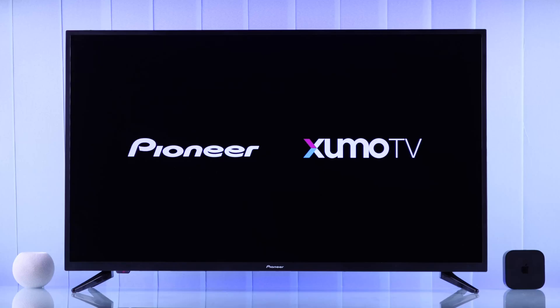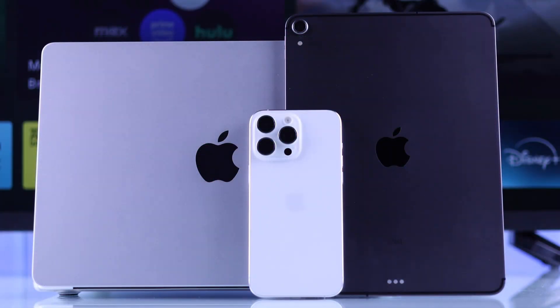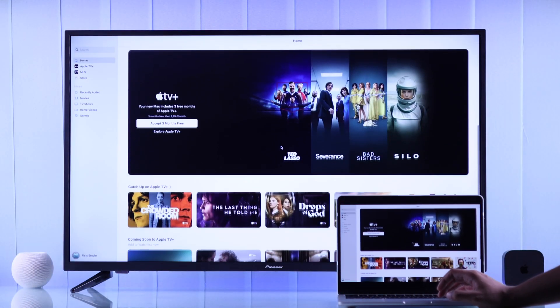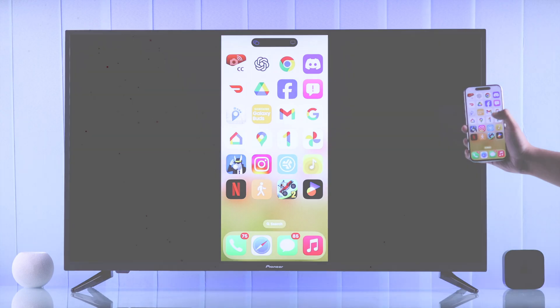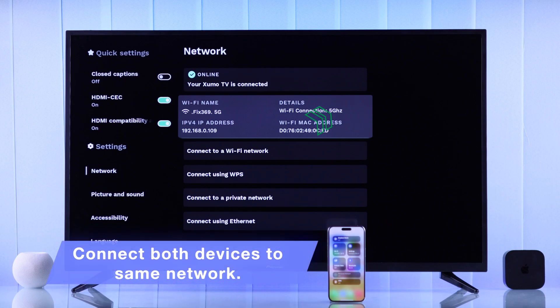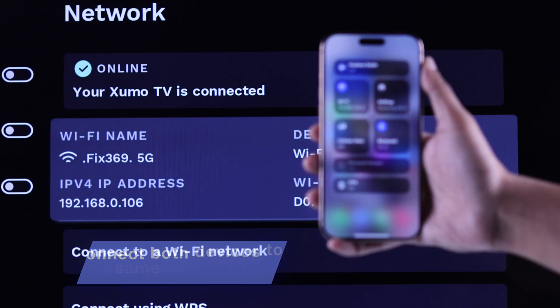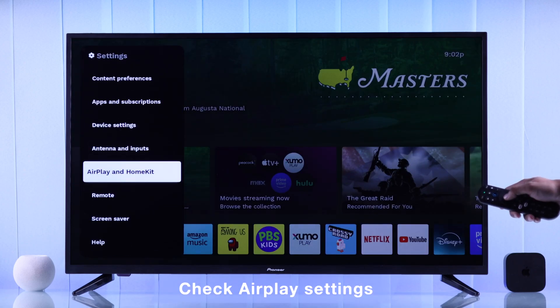If your Pioneer Zumo TV's AirPlay is not working and the TV doesn't show up on your iPhone, iPad, or MacBook so you can't use screen mirroring, here's how you can fix this. First and foremost, make sure your Zumo TV and your Apple device are connected to the same Wi-Fi. After that, check that you have AirPlay turned on on the Zumo TV.